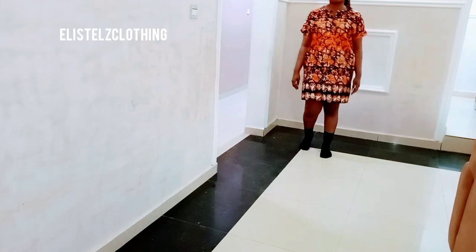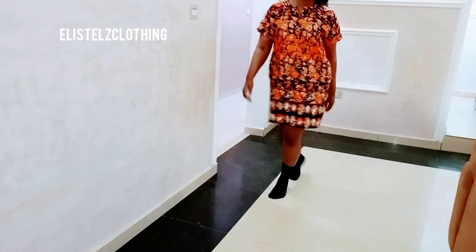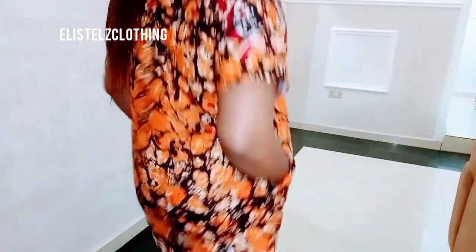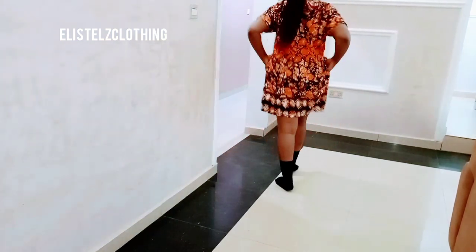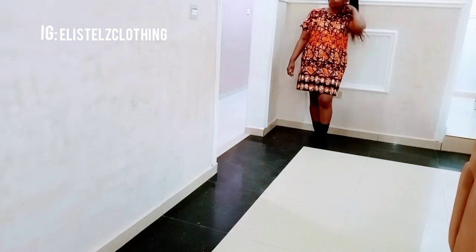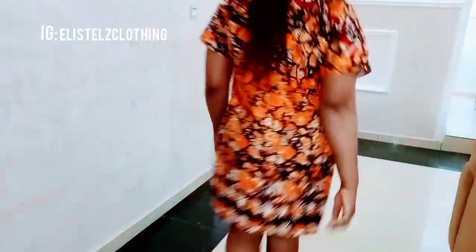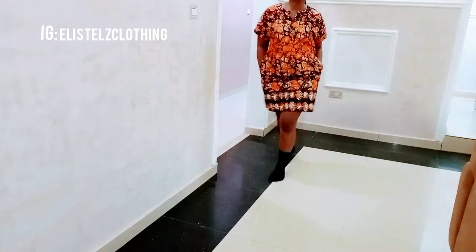Hi guys, welcome back to my channel. We're going to be making this lovely shift dress — you can also call it a free boo boo. This is going to be a very detailed, easy, and straightforward video as usual.